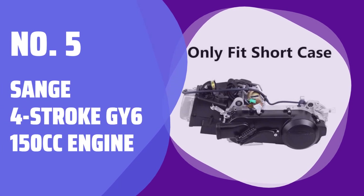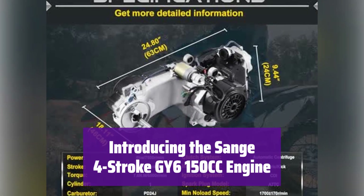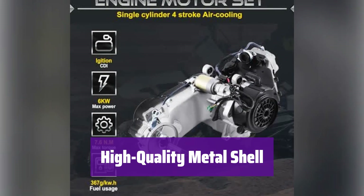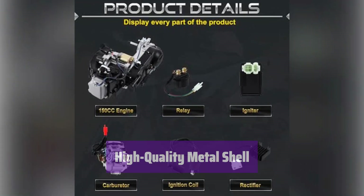Number 5: Sange 4-Stroke GY6 150cc Engine. This powerful engine is perfect for your scooter or ATV. Its robust design ensures reliable performance and long-lasting durability. It features a sturdy metal shell for superior protection of internal components, which also helps with heat dissipation, preventing overheating.